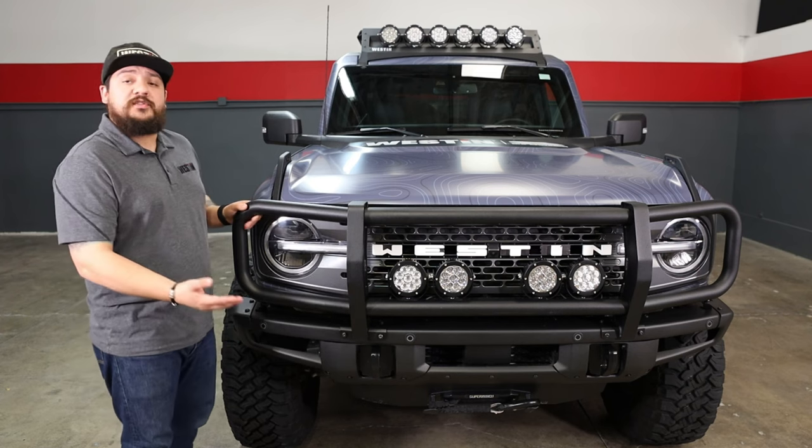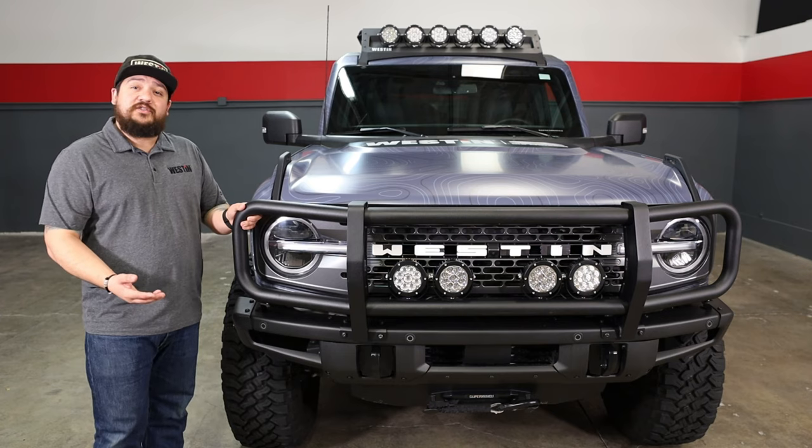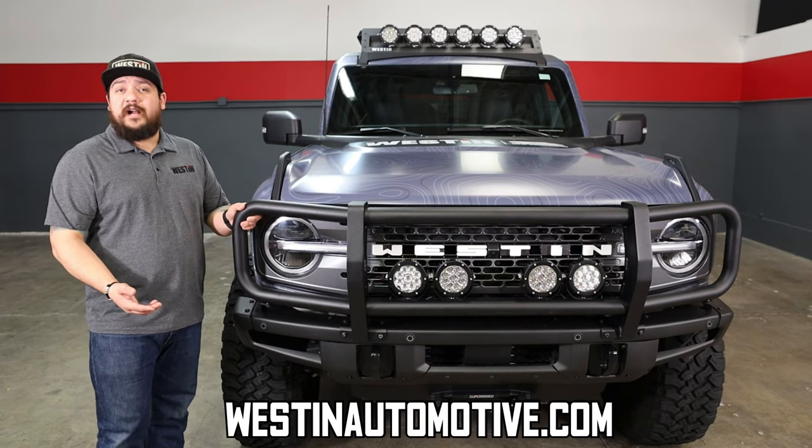We do also offer this for our XTS bumpers as well. If you'd like to find out any more information on this, go ahead and visit westonautomotive.com.